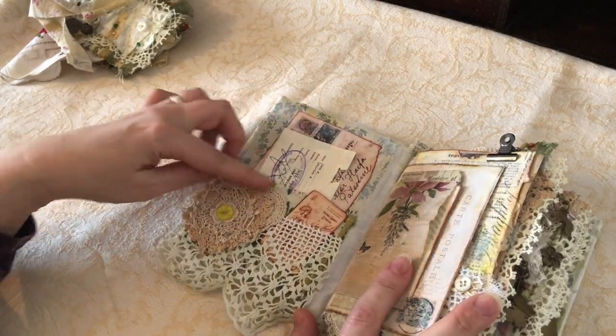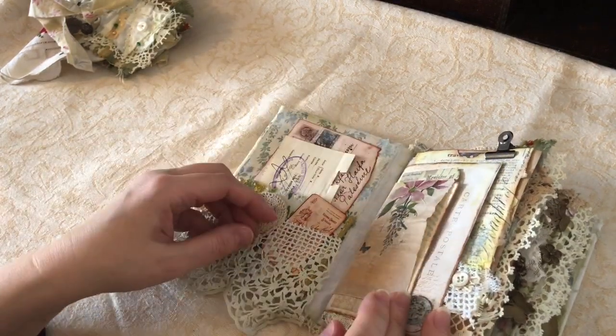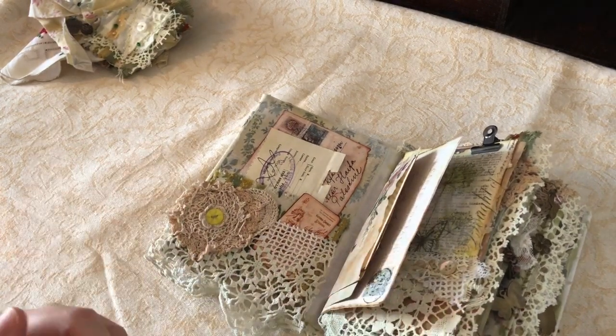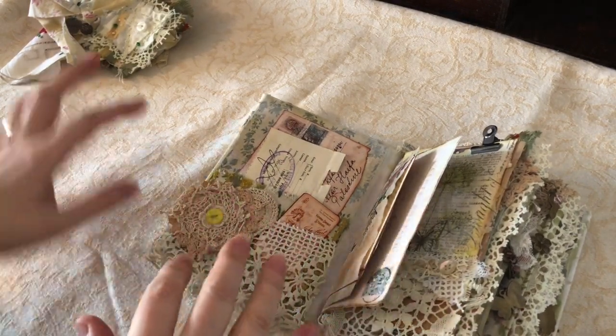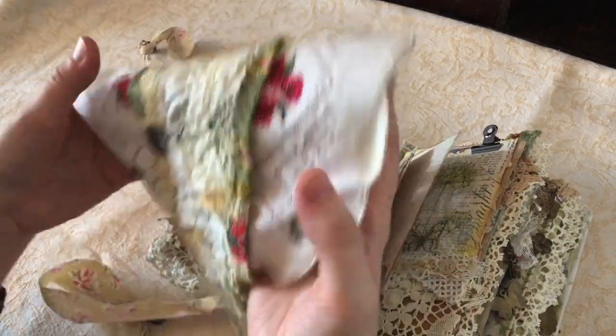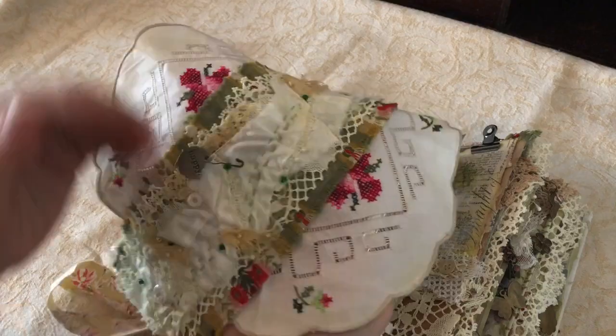Some of the fabric I've used on the outer cover includes vintage pieces and vintage doilies - there are a few layers, I think three doilies used in each layer. I've basted all the colours around this green and red fabric. This lovely doily Tina sent me and it's just lovely.